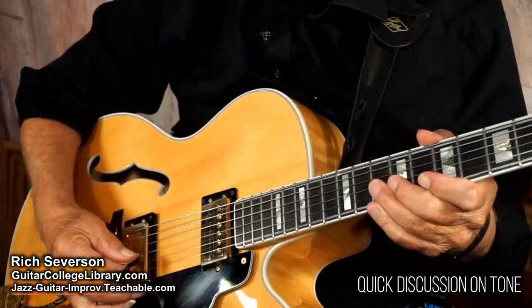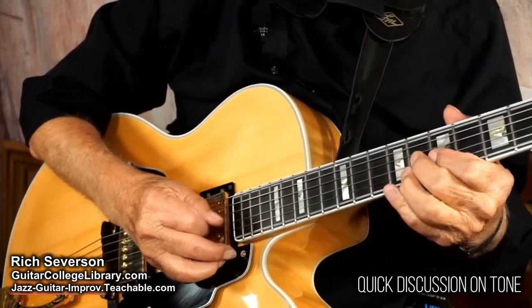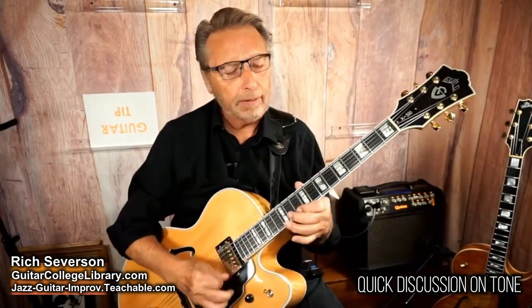Listen to the difference between where I pick. Addressing tone is so important, so be sure to do that. When you go to play, a lot of times you have a tendency to dig in too hard. After a while, when you start digging in, you get all that kind of sound. Be conscious of your volume when you do that.